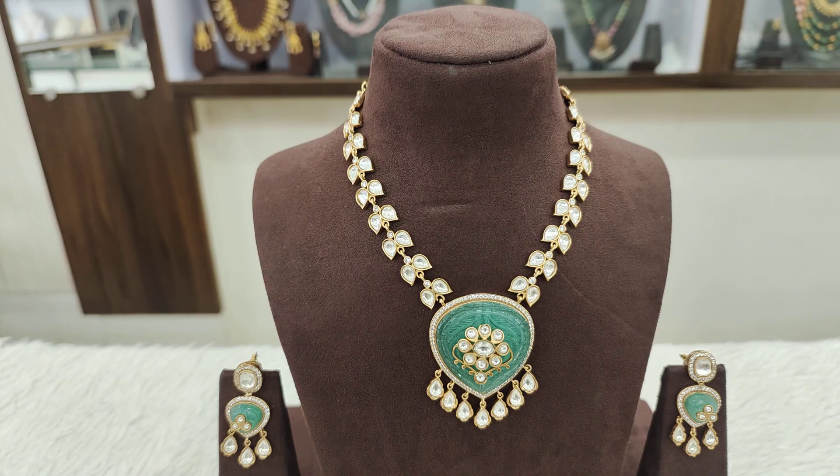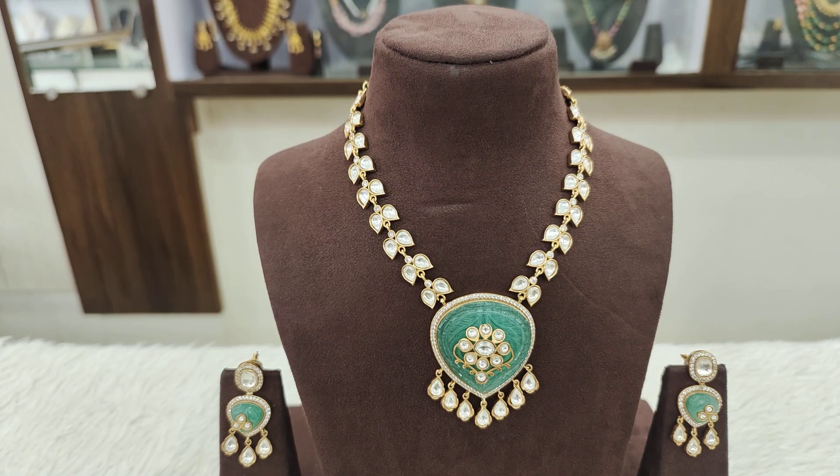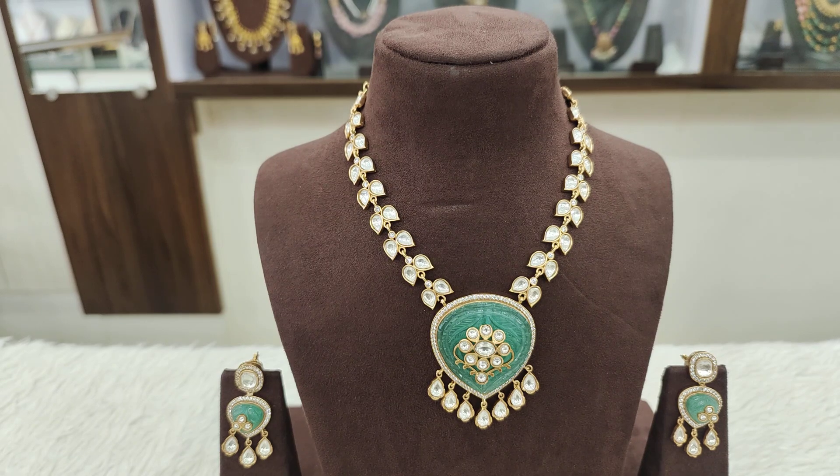Hello, welcome to Svipana Exclusive Collections. Before starting this video, you will be able to see all of our products. This is the best day of this festival.